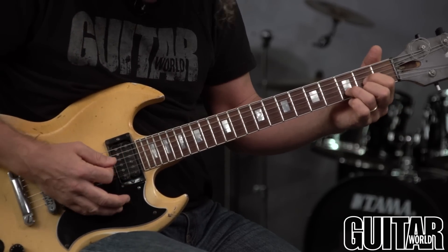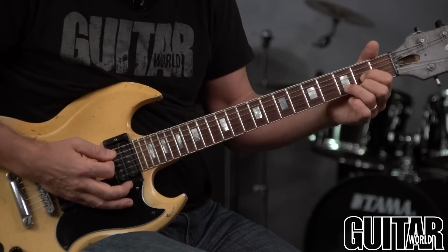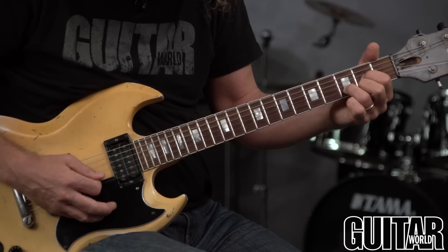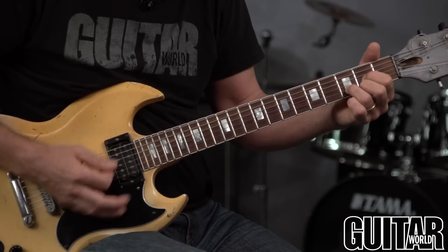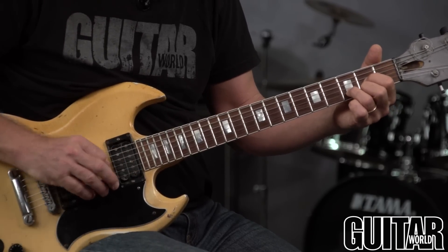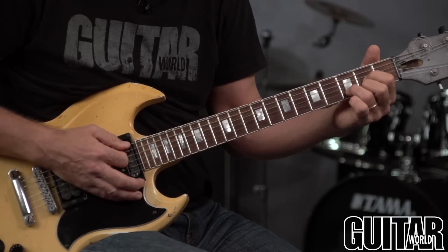Same thing if you're playing a D chord — it's supposed to be the top four strings only. You can get away with including the A string on the D because that's actually a chord tone of D: D, F sharp, A. But whatever you do, do not hit the low E string with a D chord — that makes it sound like mud. It becomes a different chord — like an E suspended 11 or something.